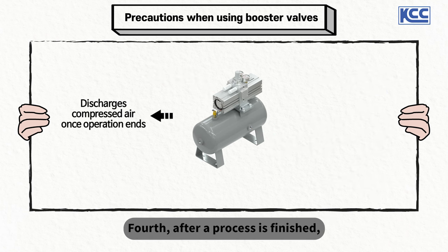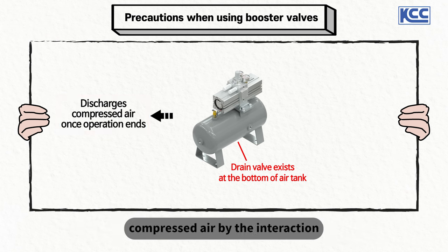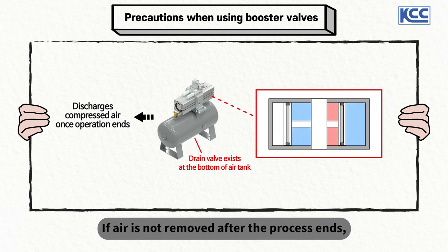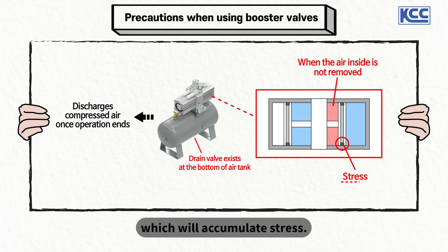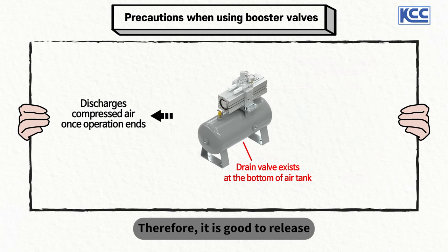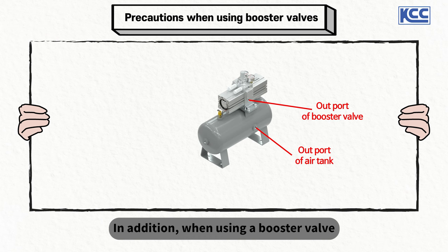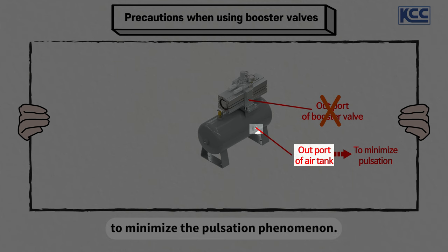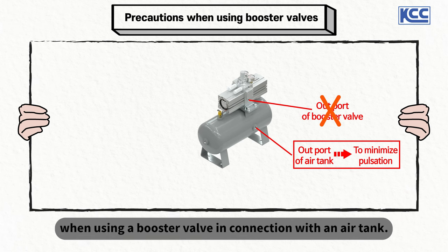Fourth, after a process is finished, the compressed air of the booster valve and air tank should be released completely. A booster valve raises pressure by the interaction between the supplied air and the piston. If air is not removed after the process ends, the air continues to push the piston inside the booster valve, which will accumulate stress. Therefore, it is good to release all of the compressed air inside the device after a process finishes. In addition, when using a booster valve and air tank together, we recommend using the out-port of the air tank — not the booster valve — to minimize the pulsation phenomenon.